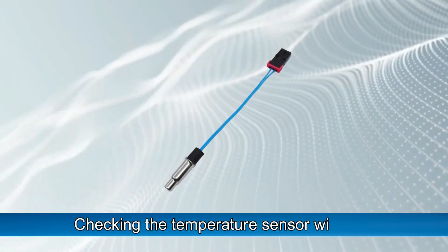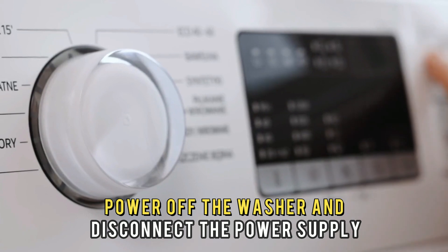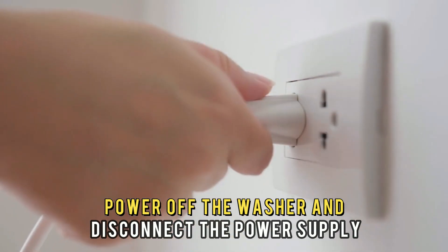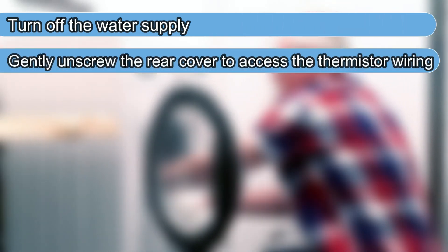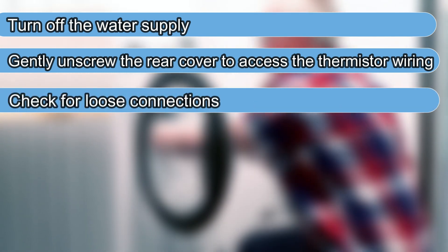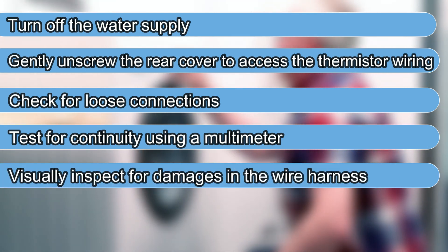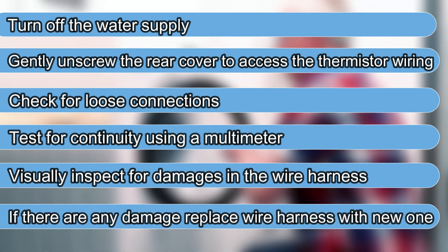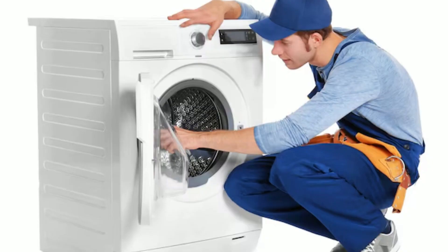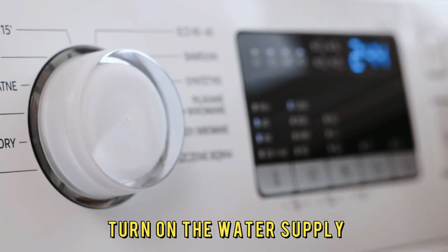The second solution is to check the temperature sensor wiring. If the problem persists, power off the washer and disconnect the power supply from the electrical outlet. Turn off the water supply and gently unscrew the rear cover to access the thermostat wiring. Check for loose connections and test for continuity using a multimeter. Visually inspect for damages in the wire harness. If there are any damages, replace the wire harness with a new one. Reinstall the rear cover, power on the washer, and turn on the water supply.